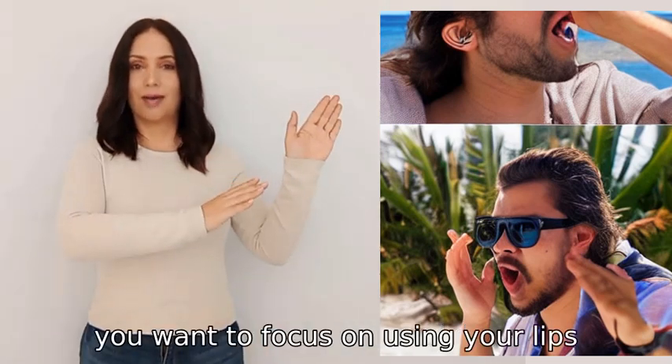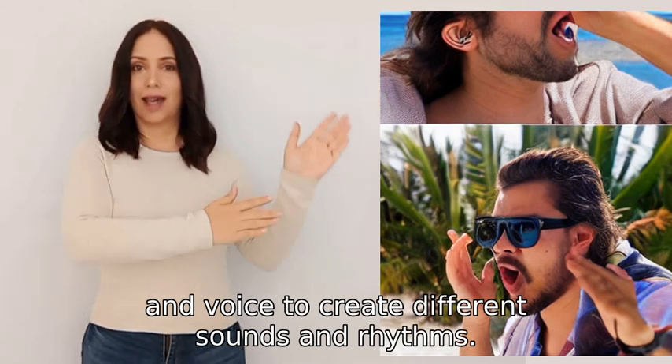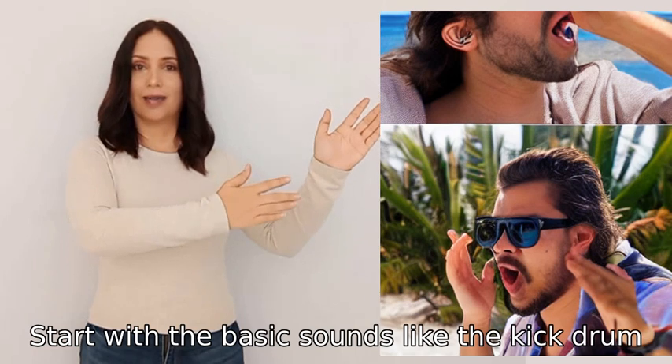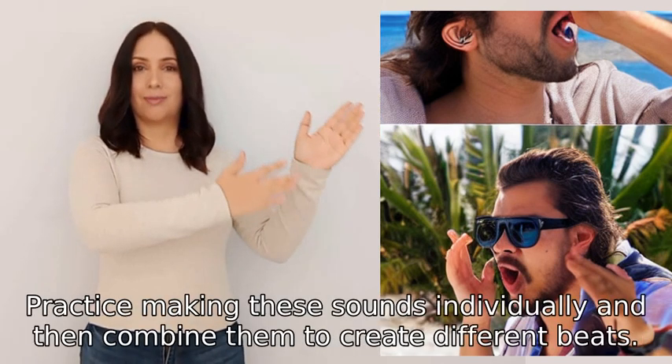To beatbox like a cool dude, you want to focus on using your lips, tongue, and voice to create different sounds and rhythms. Start with the basic sounds like the kick drum, hi-hat, and snare drum, and practice making these sounds individually.